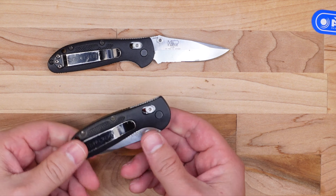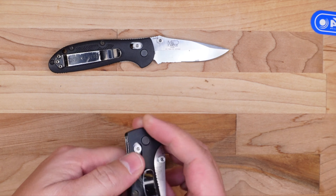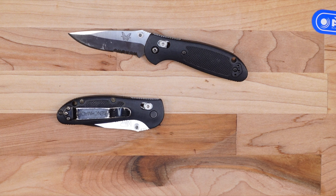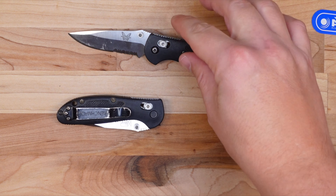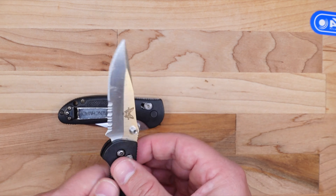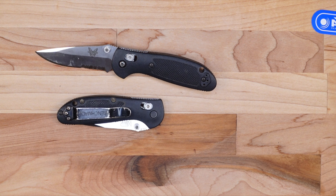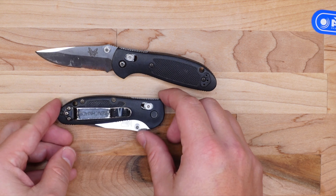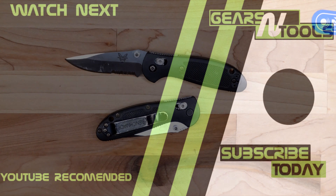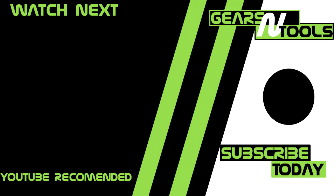I sent both these knives in with basically destroyed pocket clips, improper deployment, and serrated edges that needed attention. I'm happy with what Benchmade did — they took them apart, cleaned the insides, tightened up the pocket clips, re-profiled the entire blade edge, and touched up the back of the serrations. All in all, I'm super impressed, and it's free. If you have a Benchmade that's been to hell and back, definitely send it in — they'll take care of you. That's it for my quick review of Benchmade's LifeSharp service. If you enjoyed this video, hit that like button and don't forget to subscribe. Cheers.